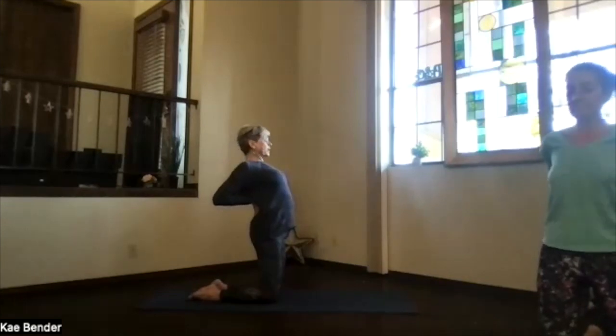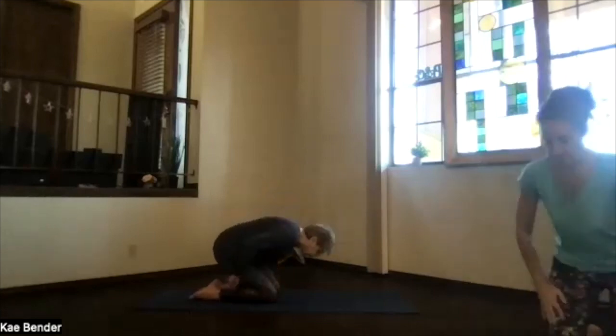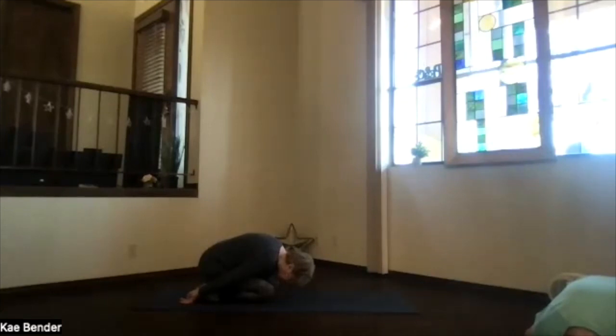Lean toward your chest. Release your hands and pivot back over into child's pose. Take a breath, feel the release, and exhale tension.